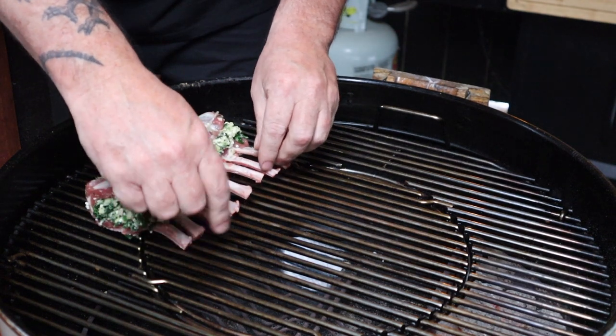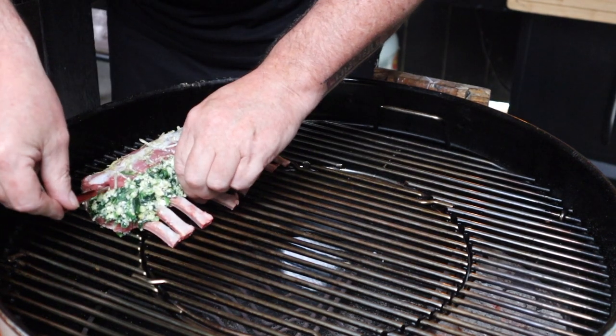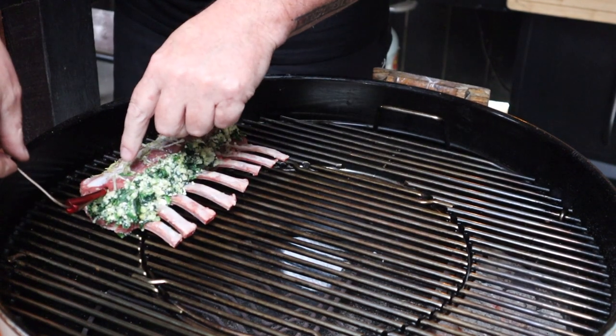Once the grill's warmed up, place the rack of lamb on the opposite side to the lit fuel. Add an internal temp probe, making sure that it's in the meat. Pop the lid back on, making sure that lid vent is over our food — that's going to draw the heat and smoke over our lamb.